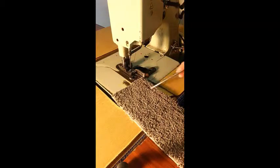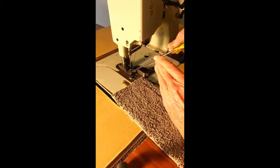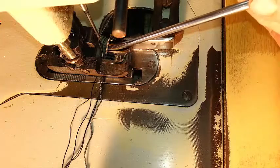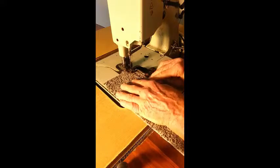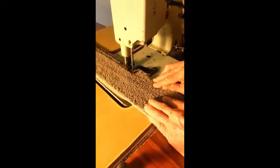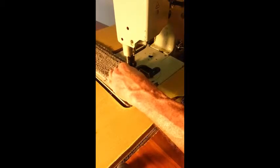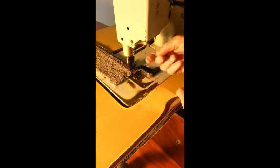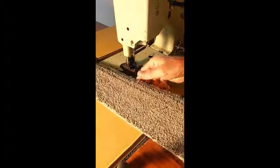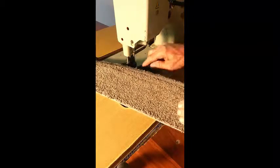I've got an untrimmed piece of carpet here and I'm going to run it through with the machine set like a lot of people have it — with a small gap between the tongue of the foot and the guide. That small gap is what gives you the hairiness. So we'll just run this through. Alright, just take that out, and see how we've got a hairiness along here.